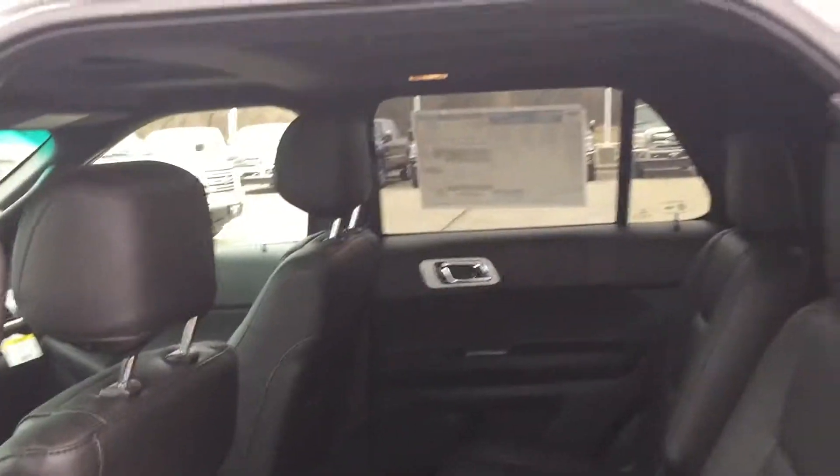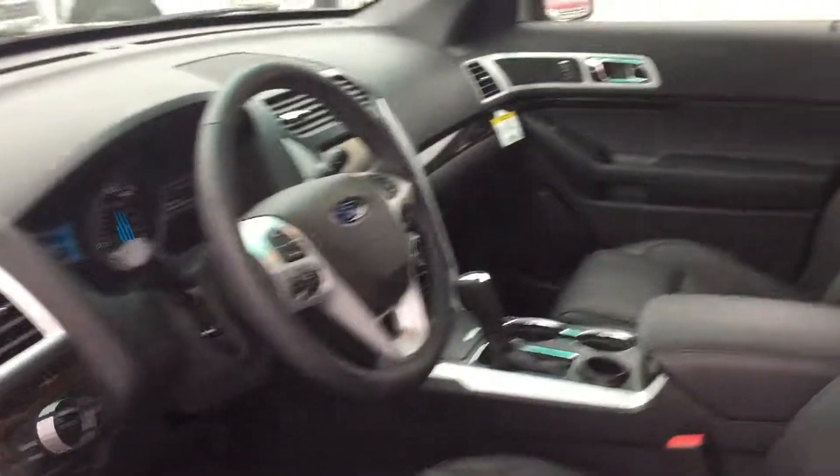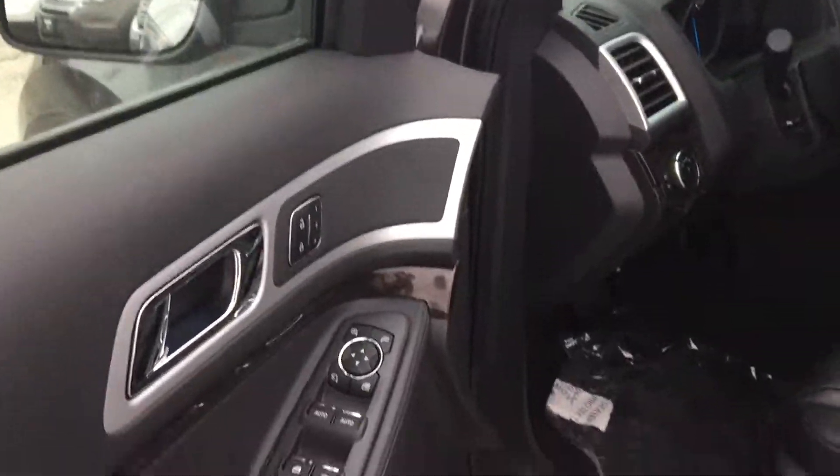Kiddos love it, grandchildren love it. That's probably one of the most popular features that the Explorer offers, especially on the luxury lines like the Limited and the top-of-the-line XLTs. Absolutely a phenomenal feature — I'm glad Ford put that out there.